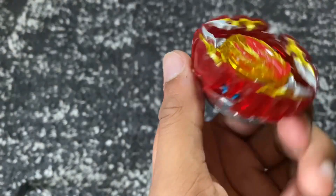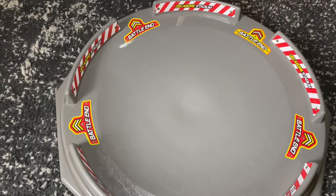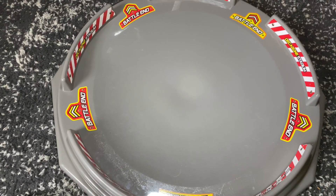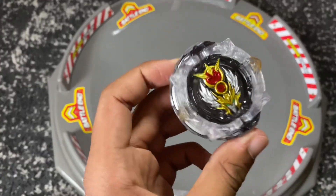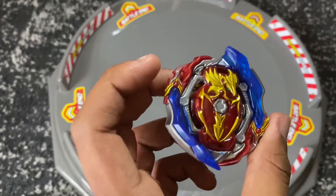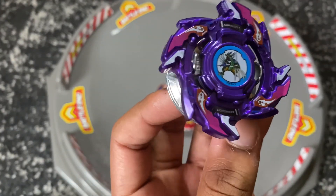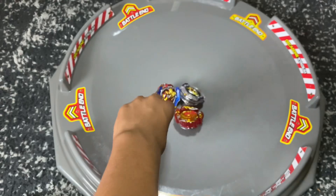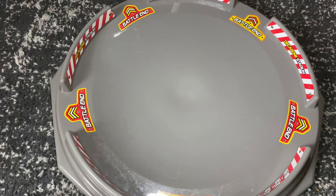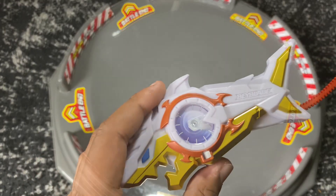I'm not gonna lie, I am a little bit disappointed that I didn't get the box for Prominence Phoenix, but I'm happy to have the bay. I want to test all these out, so we're just gonna test them all at the same time using the Big Decagon Stadium. Before we start, let's quickly go over what type each bay is. Greatest Raphael is probably a balance type — I'm guessing that off of the High Extend Plus driver. Prominence Phoenix is a defense type. Union Achilles is a balance type because every Achilles has been a balance type. And Dragoon, since the beginning, has been a balance type. So three balance, one defense — let's see who wins this epic free-for-all. Dragoon is a left spin, so we're going to use the Riptide Launcher.